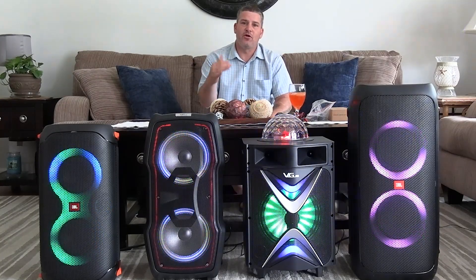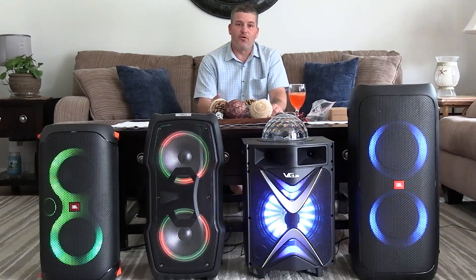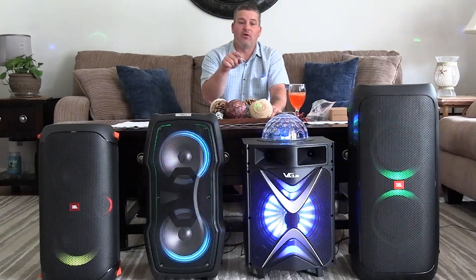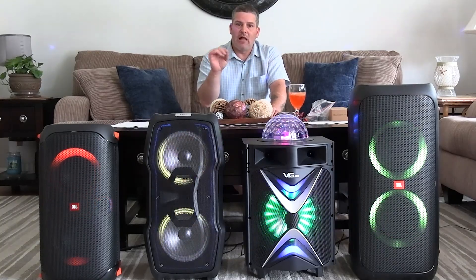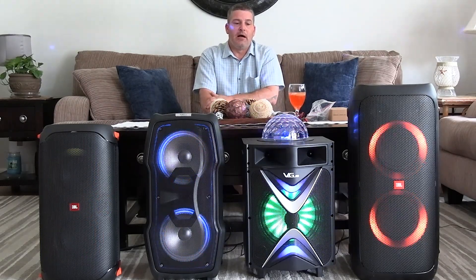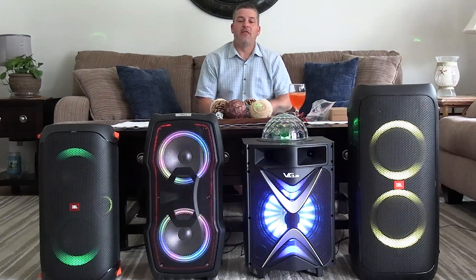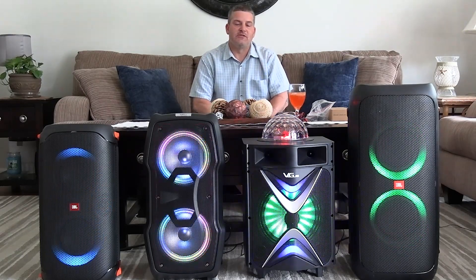Another option if you're looking for a budget speaker is the Dolphin brand — I believe they're made in the US. They're low-priced speakers sold on Amazon. I tested one about a year and a half ago, and I believe the same model is currently selling for $170. They sound better than the Vigu's and come with a five-band analog equalizer so you can really play with the sound. The lighting isn't as good, but the bass is way better on the Dolphin. I would go that route over the Vigu, unless it's for young kids doing karaoke.